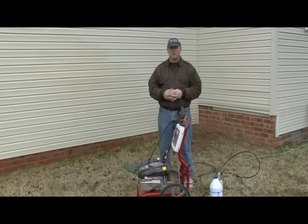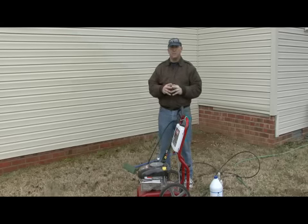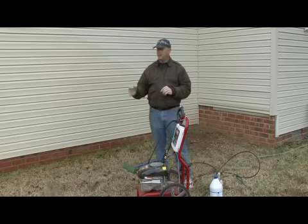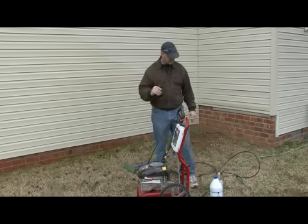Hi, I'm Tim Gibson. I'm going to talk to you about power washing vinyl siding. Power washing vinyl siding is something you should do at least once a year to remove any mold, mildew, and dirt that accumulates on your siding, particularly if you have a house that has a lot of siding on it or is primarily siding.